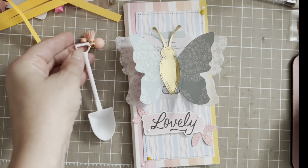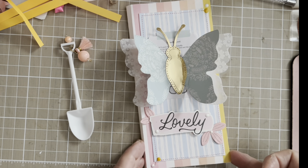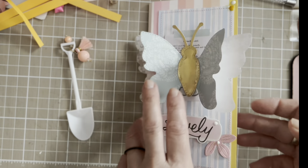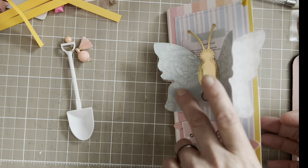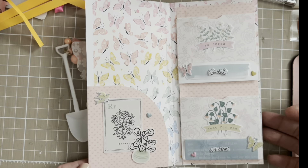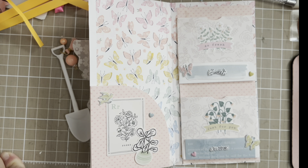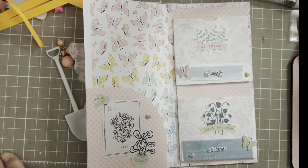I just wire wrapped some beads, and this is how it looks like. I didn't fill it up yet because first I would like to show how it looks like inside. And here is my pocket — I will add something here.